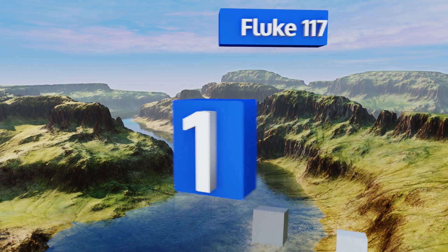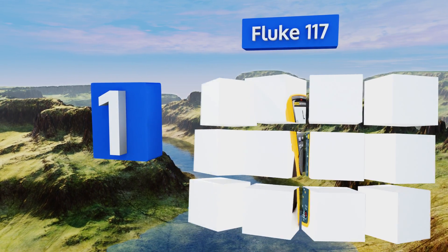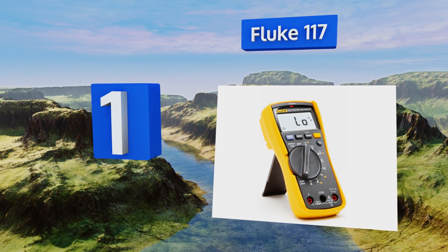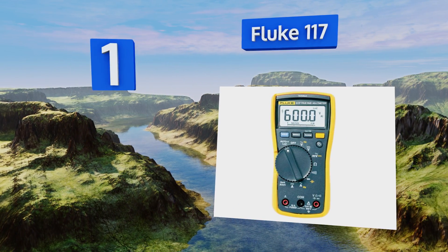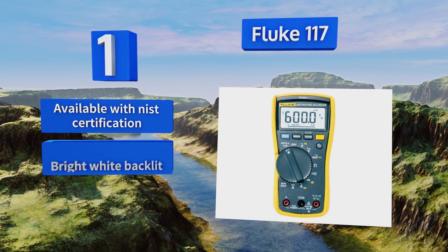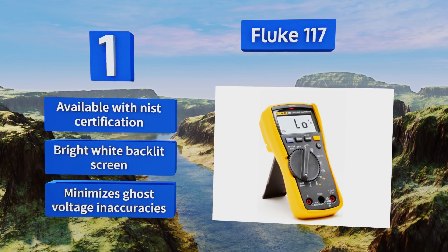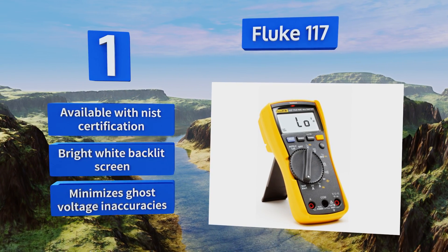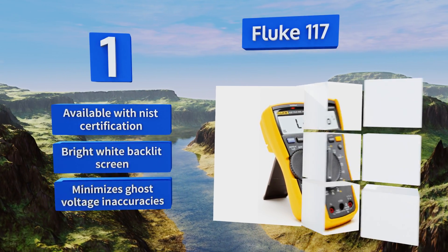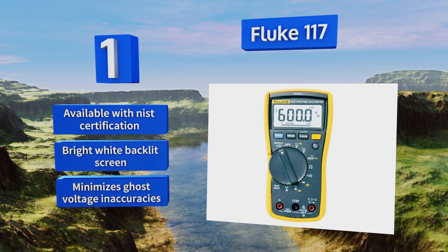Taking the top spot on our list, from a renowned industry brand, the Fluke 117 is a commercial and lab-grade tool that's guaranteed to meet all your metering needs. It can test various electronic states and features integrated non-contact voltage detection, helping you get the job done quicker and safer. It's available with NIST certification, comes with a bright white backlit screen, and minimizes ghost voltage inaccuracies.